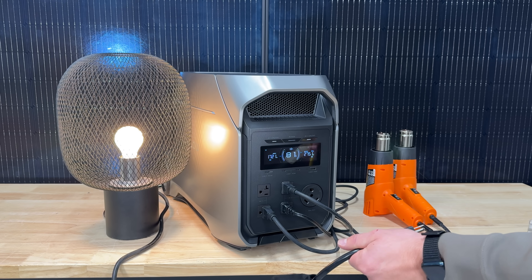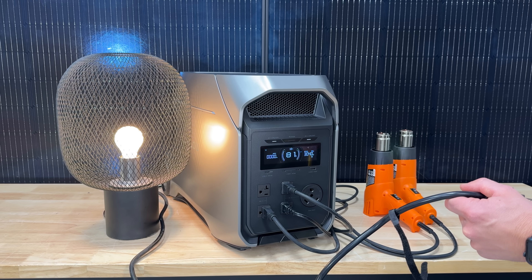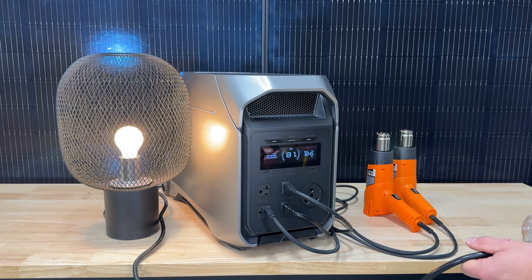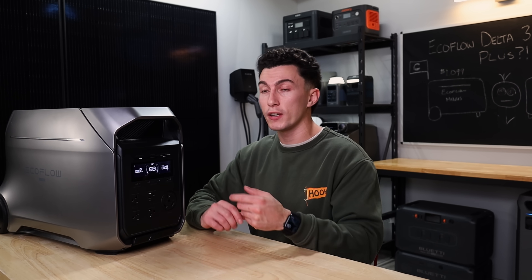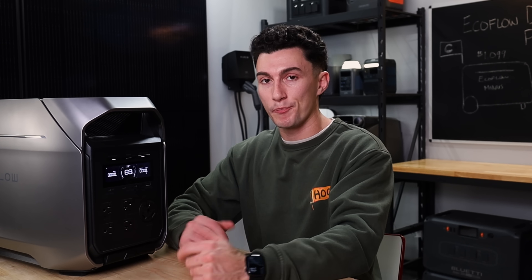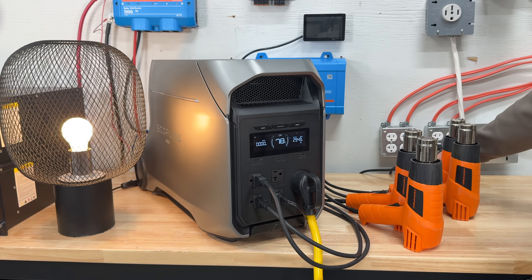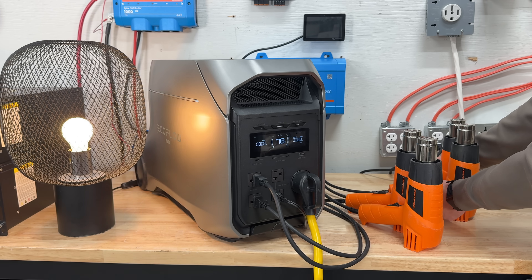The UPS works well. You can charge this thing at 1,800 watts but still pull like 3,000 watts out of it at the same time, which is really nice. A lot of other units cut off — when you're putting in 1,800, you can't use more than 1,800. This one lets you put in whatever it'll take and pull out as much as the inverter will allow simultaneously. And it surges really well — using the 30 amp, it'll surge much better than using a combination of the regular house plugs on the front.